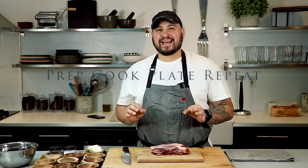Welcome to another week of Prep Cook Plate Repeat. This week's episode we're going to make a lamb birria Mexican stew. Stay tuned to check it out.